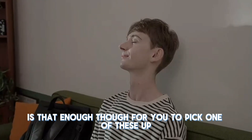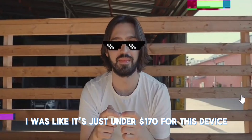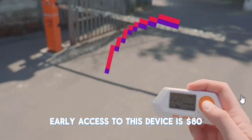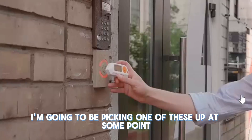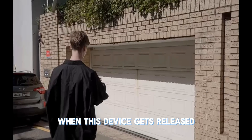Is that enough for you to pick one of these up? The price is going to be about the same — just under $170 for this device. Early access to this device is $80. I'm going to be picking one of these up at some point, so make sure to subscribe to my YouTube channel so you don't miss out on any videos when this device gets released.